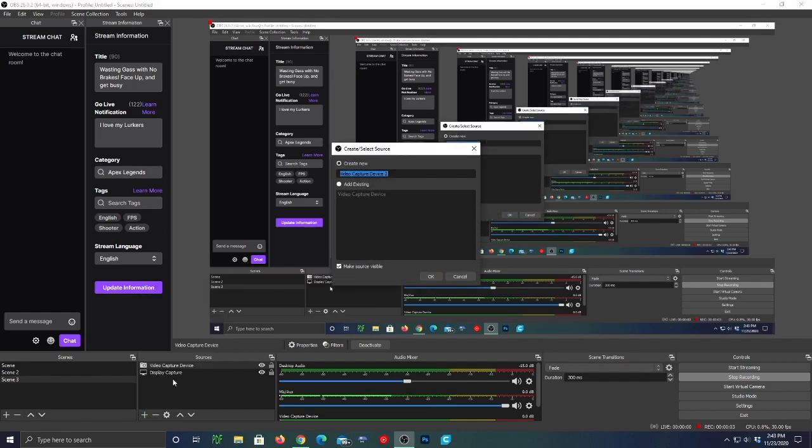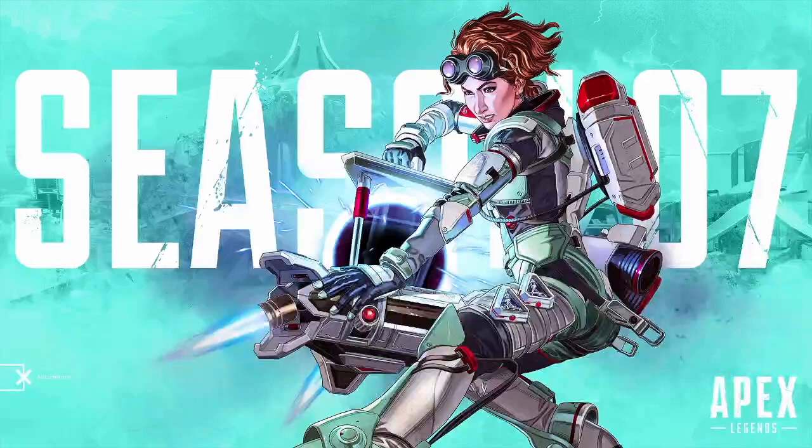Lastly, what we're going to want to do is set up our feeds and sources. We're going to make a new video capture device — Game Capture HD60 Pro. From there, you are good to go. You can add all your other sources and whatnot.